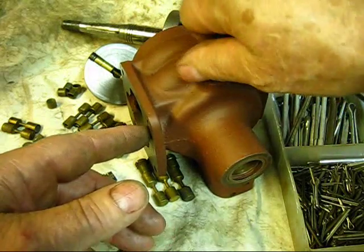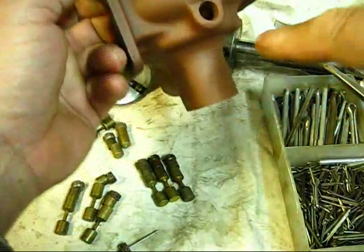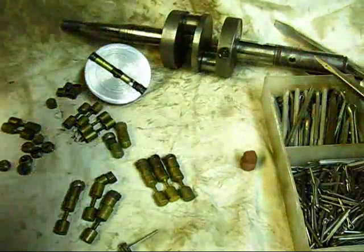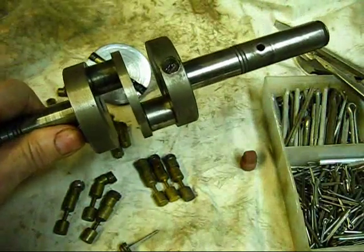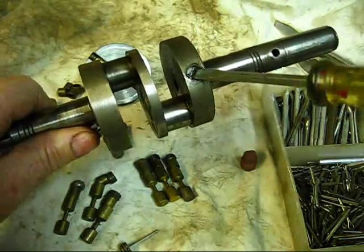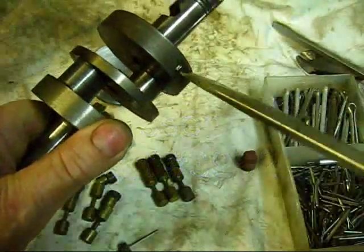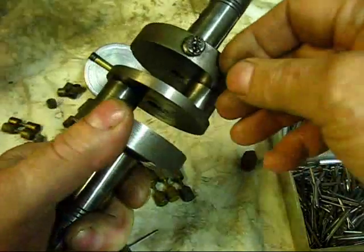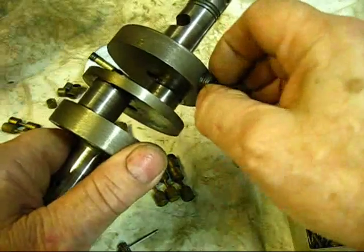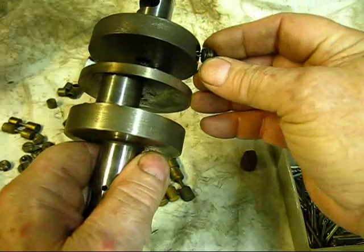Take this crankcase off of a model 72 and if you look down in there, this is what you'll see when you look down in that hole. You will see that screw right there, and what that is is the governor assembly. I was telling you the other day I took this governor out.